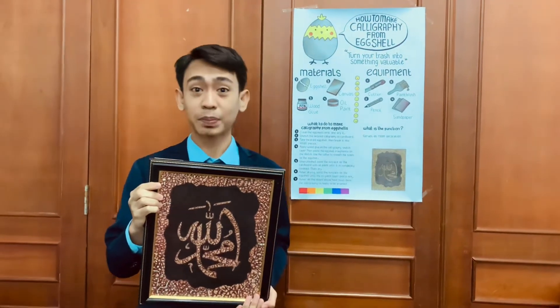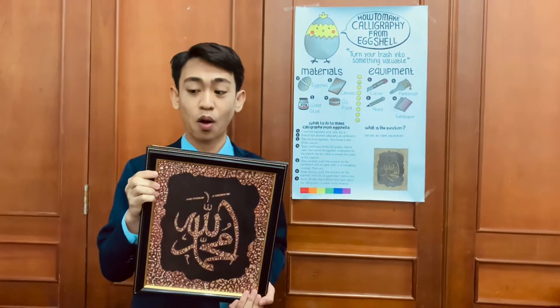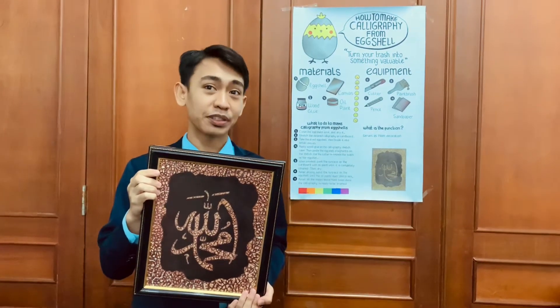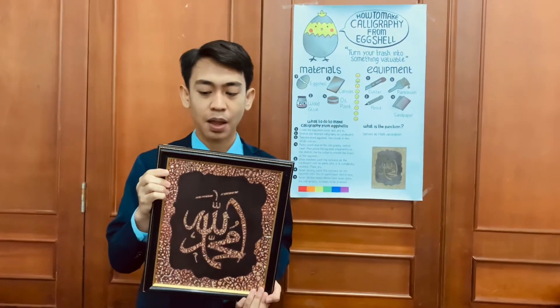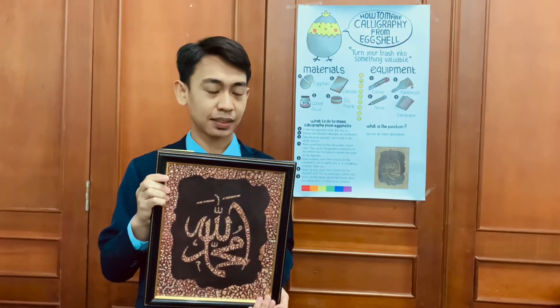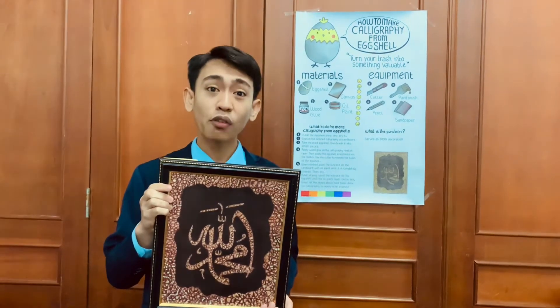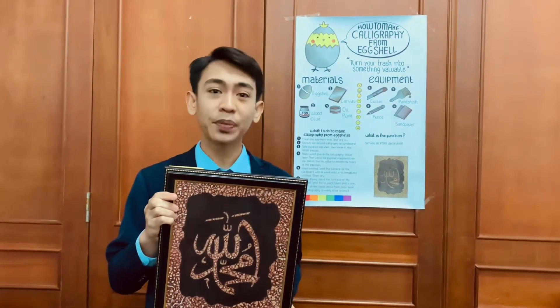Good morning friends, good morning musicians. This time I will present my work with the team Upcycle Project. Before we continue, we must know what upcycling is. Upcycling is the process of turning waste into something useful.